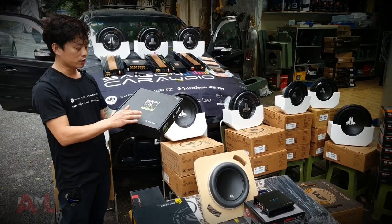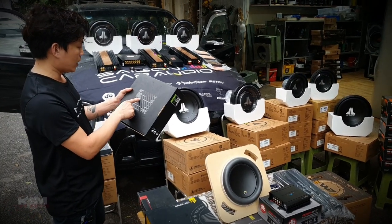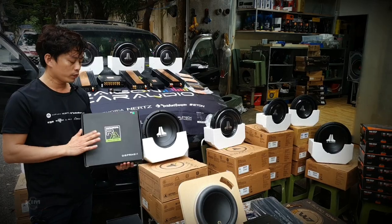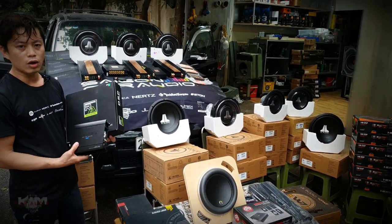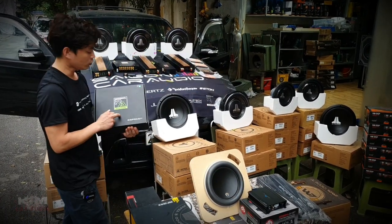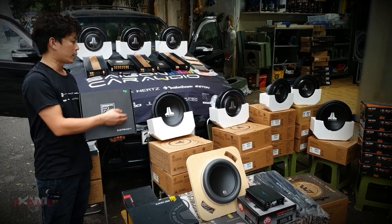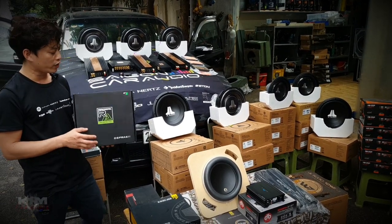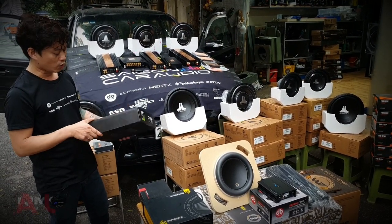Cái này bây giờ em hết hàng, chỉ còn hộp thôi nên review qua hộp vậy. Cái mã này bao gồm có Bluetooth. Có nghĩa là cái này hợp với những cái xe muốn giữ hệ thống đầu nguyên bản mà cải thiện chất lượng âm thanh thì mình sẽ dùng kết nối Bluetooth trực tiếp tới DP mà không qua cái đầu phát nguyên bản. Đối với những cái vô phát nguyên bản nào mà tốt rồi thì các bác nên giữ.